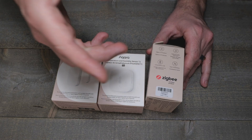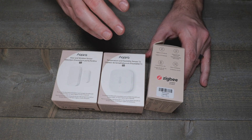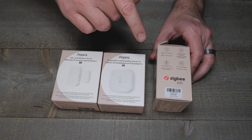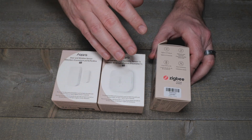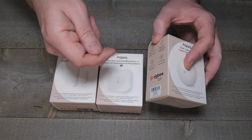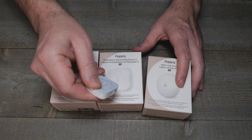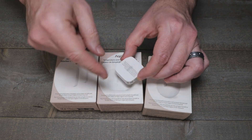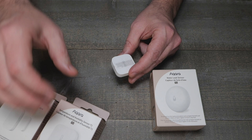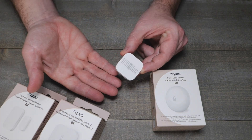Why does that make a difference? Because they're Zigbee certified. The blue ones were kind of Zigbee, but you had to do the Aqara Zigbee dance and pair them up. The problem was, when you took this — the thermometer one — from room to room and it changed to other coordinators or routers, it would just fall off the network.